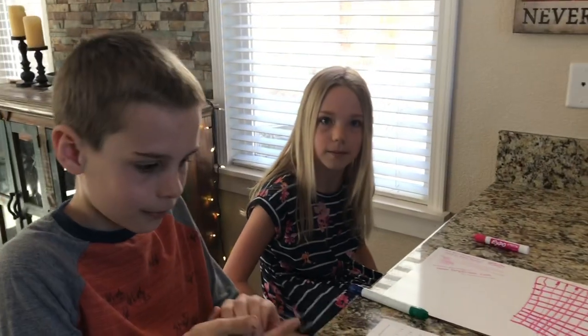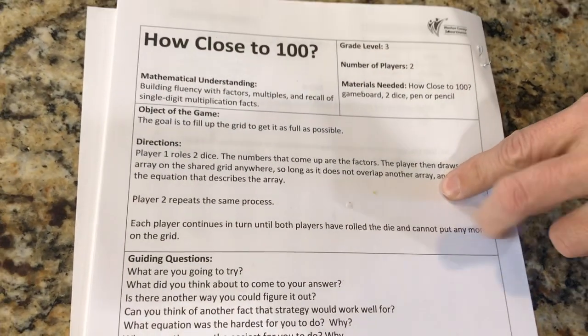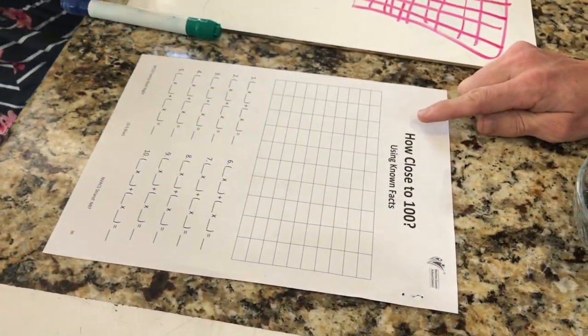Hi Washoe families. We're here with a 3rd and a 4th grader to show you how to play How Close to 100. This is what the directions look like that came in the distance learning packet. And right here we have the game board, which we're going to use this 10x10 grid.